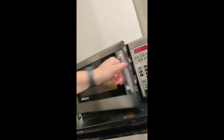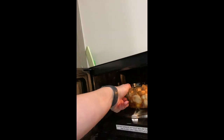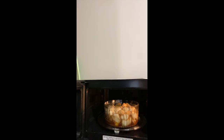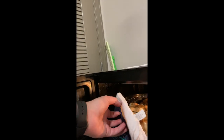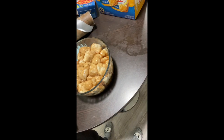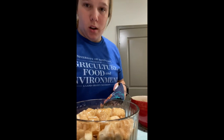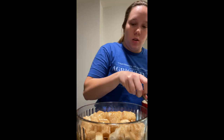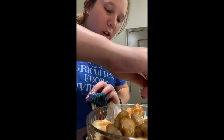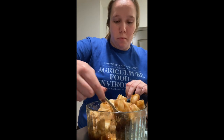Alright, so that five minutes was up, so we're going to go ahead and take it out of the microwave. Look at that — it is a little bit warm. It's not fully done yet, but at this stage what we're going to do is give it a little stir and make sure it stays broken up so it doesn't form one big clump.